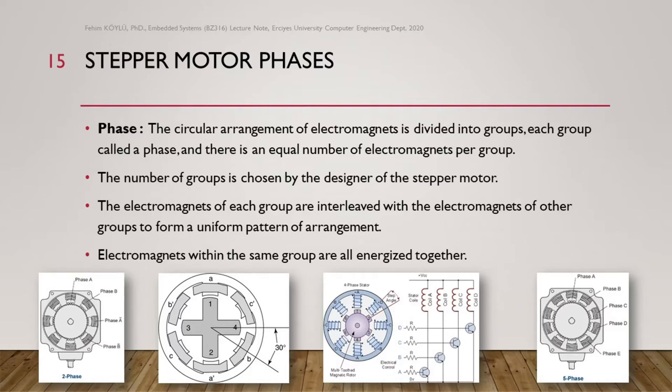What about the phases? The circular arrangement of electromagnets is divided into two groups — each group called a phase — and there is an equal number of electromagnets per group. The electromagnets of each group are interleaved with those of other groups to form a uniform pattern. The electromagnets within the same group are all energized together. Looking at the first picture, you see phase A, phase B, phase A, phase B, and their reverses — so this is a two-phase motor.